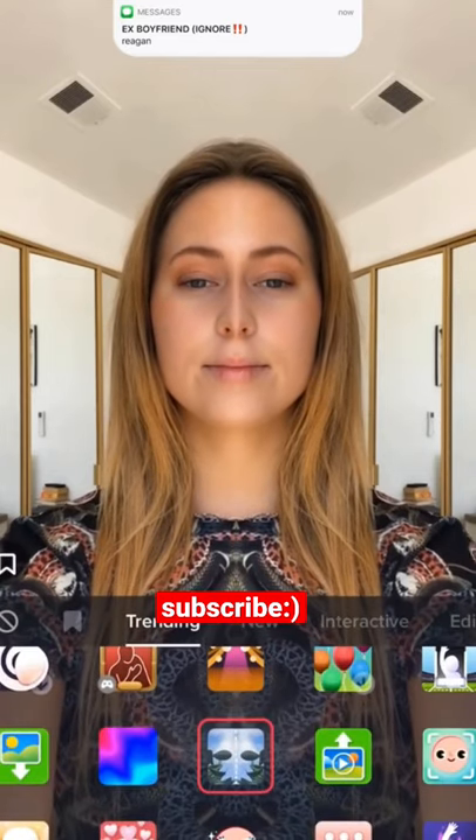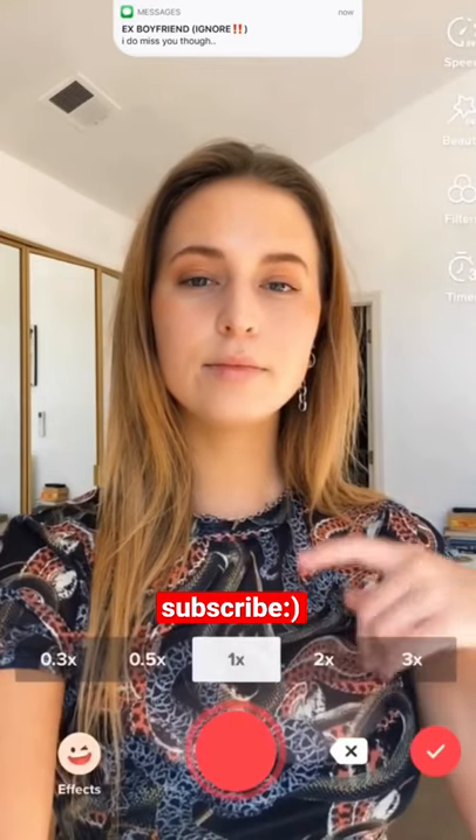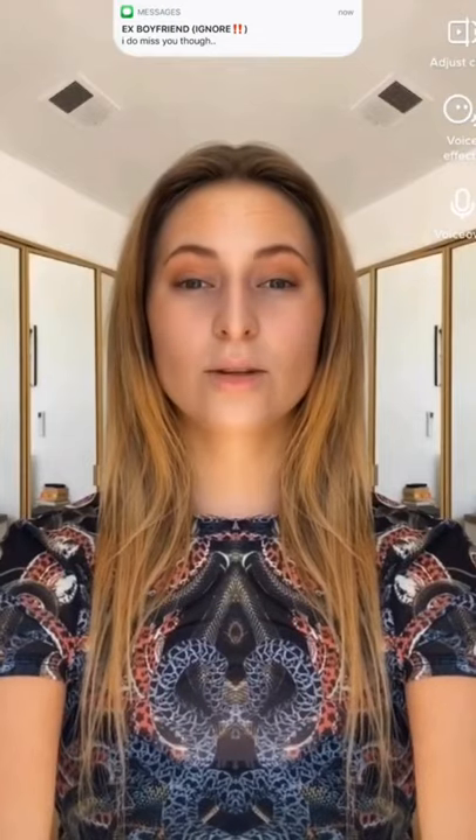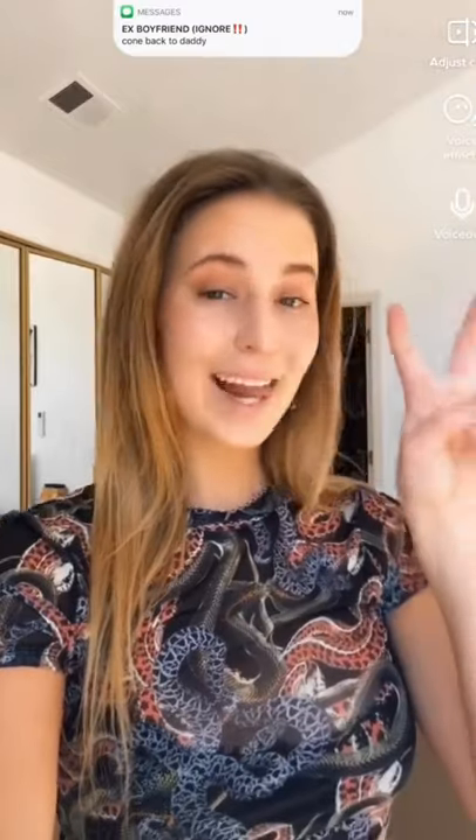Stop the video, take the effect off, and then record again without the effect, and you will see just how lopsided your face really is. I actually love this trend, it's super funny. Here's my lopsided face — enjoy.